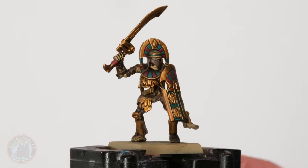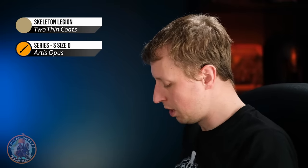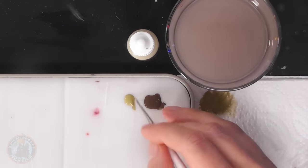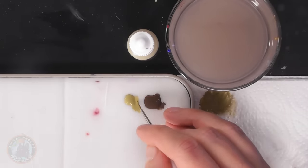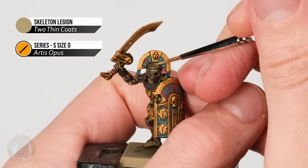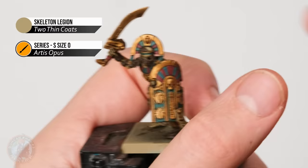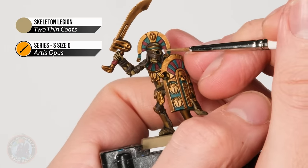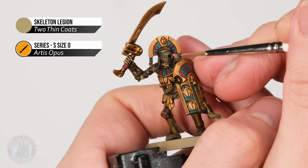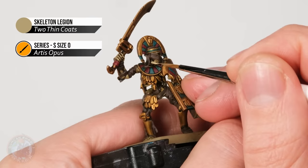The wash is now completely dry and you can see how it's given the model a lot of depth and definition, but it has made some things a bit murky on flatter surfaces. So now we need to do a little bit of layering to clean that up. Starting with the bone colour — Skeleton Legion — using a size zero fine brush. On the bones, look for the raised flat parts in the middle and carefully avoid the recesses where the wash settled. Go around the head, the brow, nose, eye socket, and jawline, re-establishing that colour while retaining the definition from the wash.